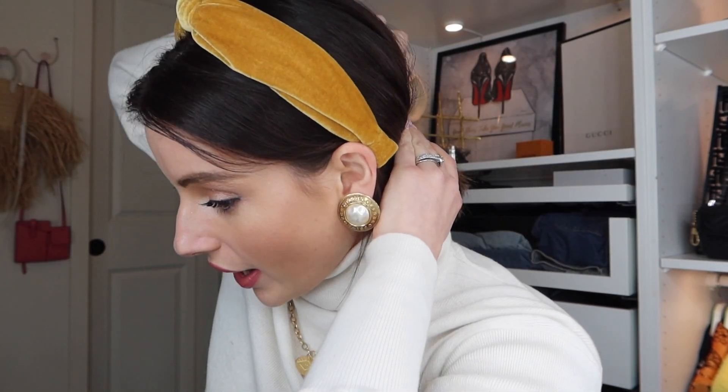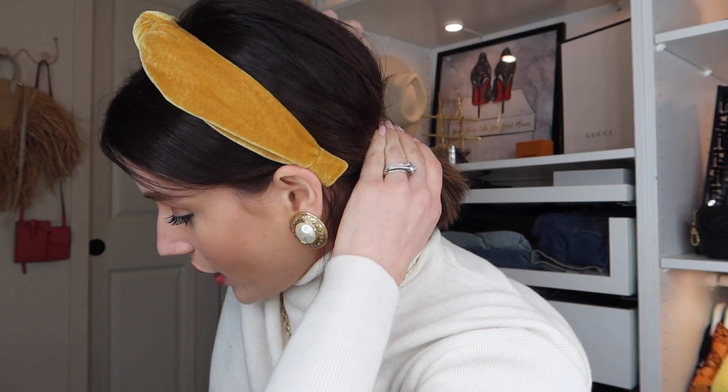The next way I'm going to style my hair is again with a middle part. Put on the headband — I'm wearing yellow just because I wanted to switch it up — and this one you're just going to pull it back into either a low pony or a bun, it's up to you. I like to tug the hair out of the back of the pony so it's not completely flat and there's a little bit of volume — very cute.